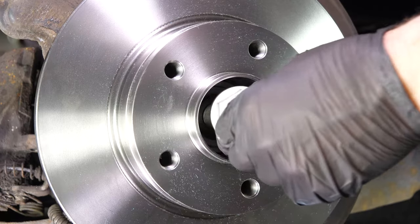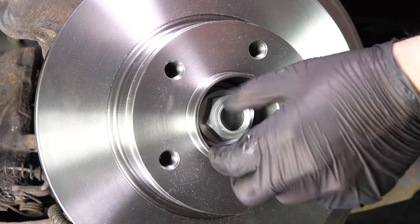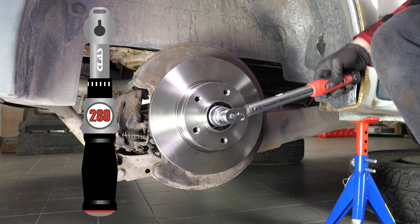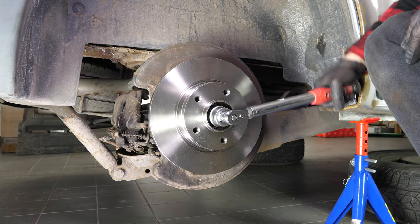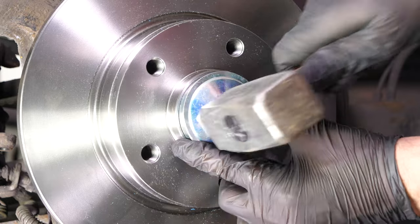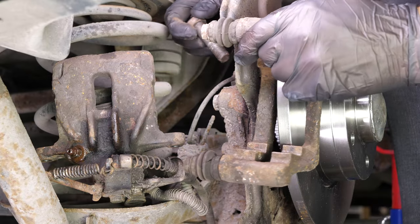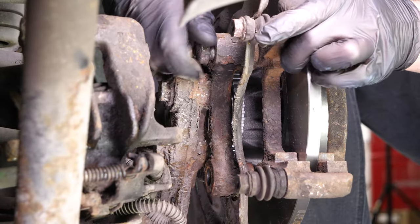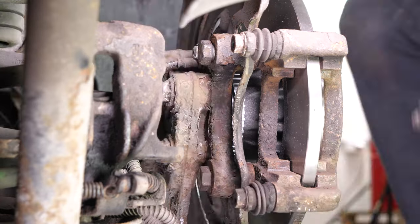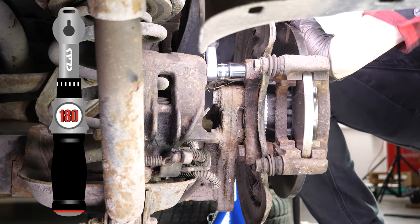Now you can put the flange back on the hub — you have to tighten it well. Start with a socket wrench and then finish off with a torque wrench. Then put the cover back on the nut. Reassemble the brake caliper mount, starting the screwing process by hand, and finish with a socket wrench and a 21mm socket. Finish off the tightening with a torque wrench.